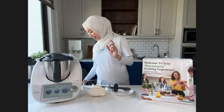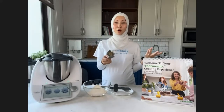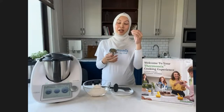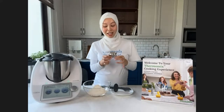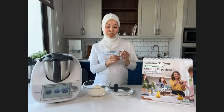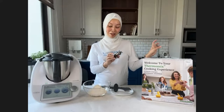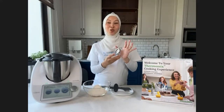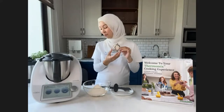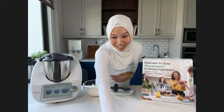Another baking tip: have an oven thermometer. A lot of times bakes don't turn out well or the inside is still wet because the oven temperature is off. This is a great investment — not expensive, available at baking shops or online. Put it inside when you preheat the oven so you can see the exact temperature. Your oven will likely run a bit hot or cold, and this ensures consistent results.